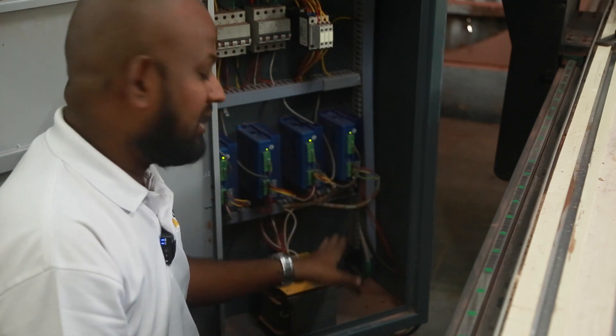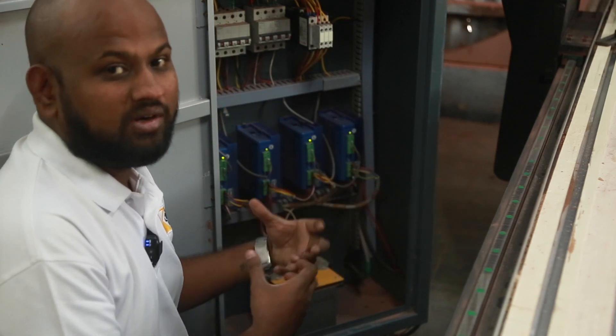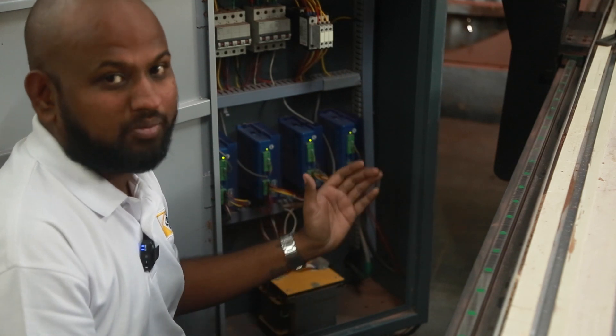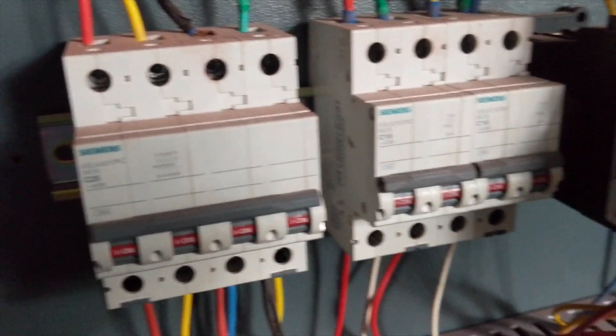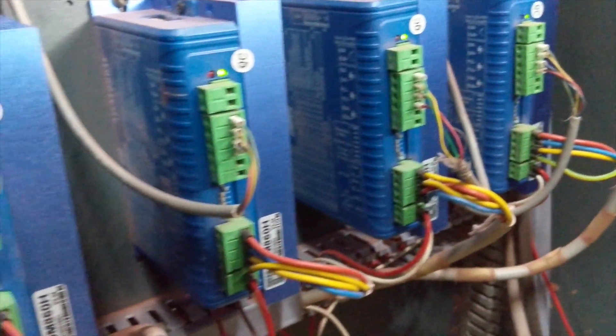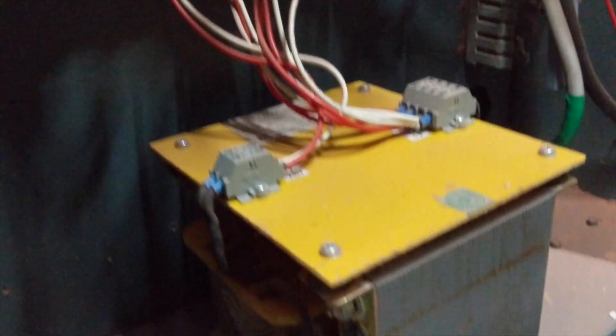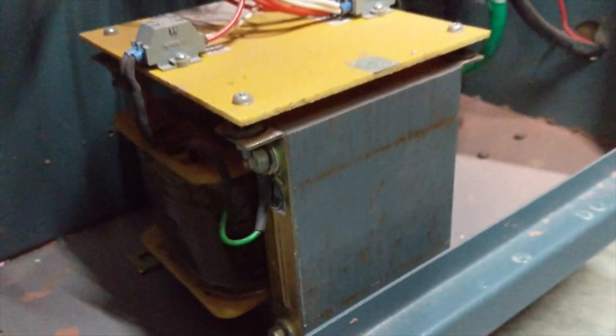Below there is a transformer which generates the power required for the stepper motors to move. In fact, if you consider the entire weight of the controller box, the transformer is the heaviest component. The stepper motor drivers run off 24 volts, but the actual power required to run the stepper motors is provided by the transformer. Let's look at the other side where we have the VFD and other items.